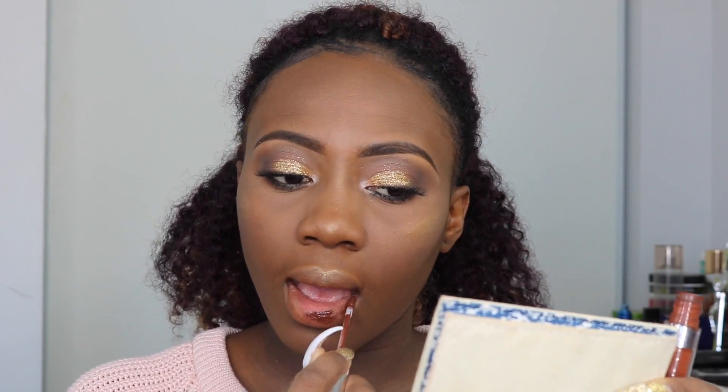So now that I'm done highlighting my cheekbones, I'm just going to go ahead with this Colourpop lipstick in the shade Limbo for my lips, just to give this brown look. And that's basically the end of this look. I hope you guys enjoyed this tutorial. If you did, don't forget to thumbs up, comment, share, and subscribe. I will see you all in my next video. Have a wonderful one. Bye!